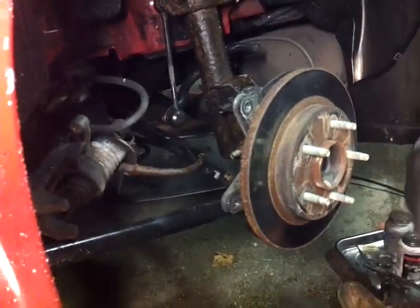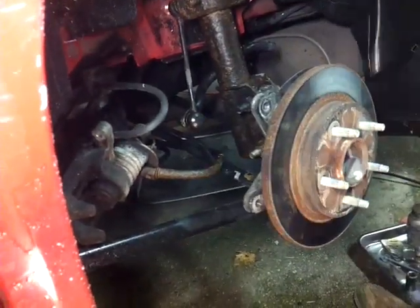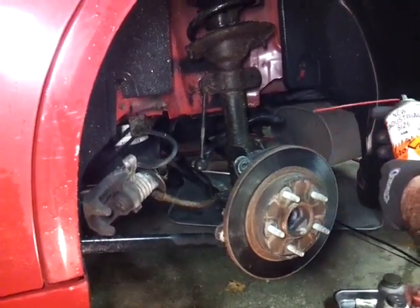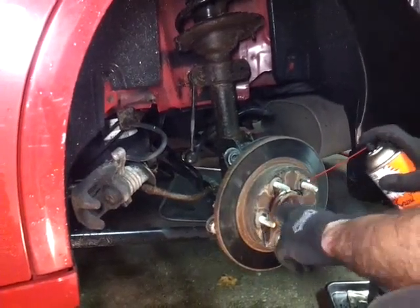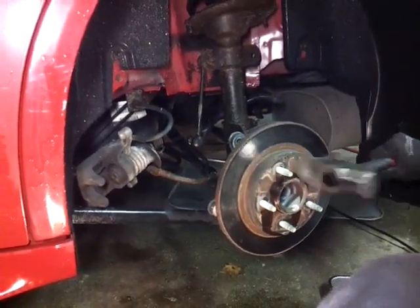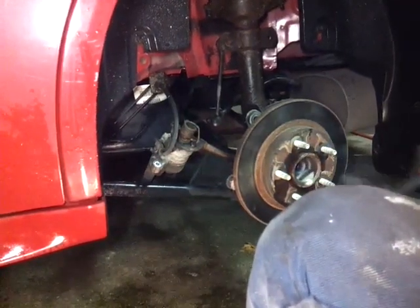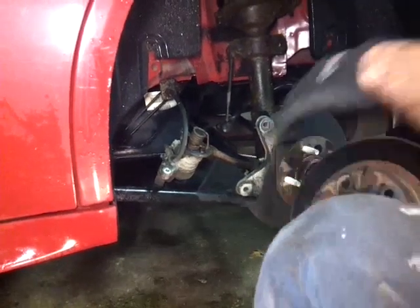Now you can take the rotor off, and this one you're going to have to smack around a little bit. This bad boy doesn't want to come out, so you can always put a little bit of Kroil, or WD-40. Spray it inside where the studs are and all around here, and you want that to sit for a little bit. Then give it a good whack - like it owes you money. Like that. How easy was that?